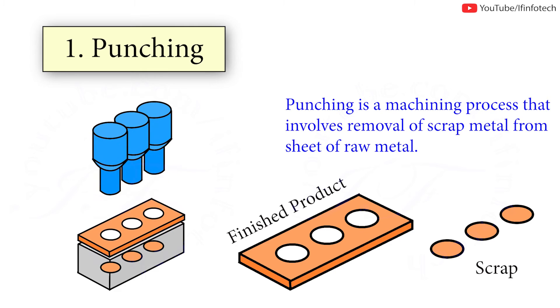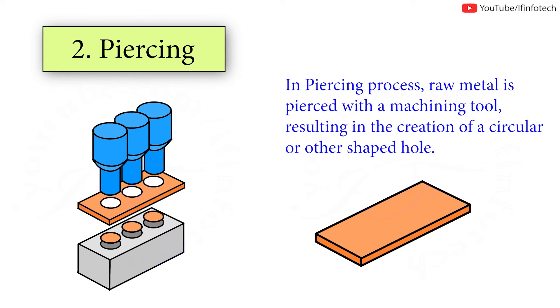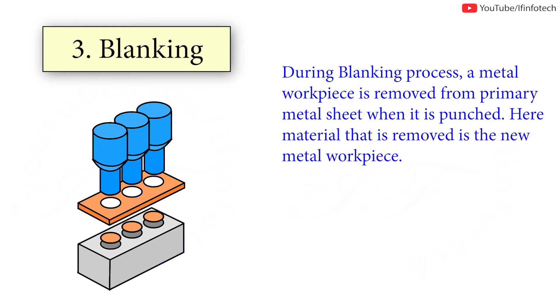The punching tool is pressed through sheet metal while placed against a die. In the piercing process, raw material is pierced with a machining tool, resulting in the creation of circular holes or other shaped holes.